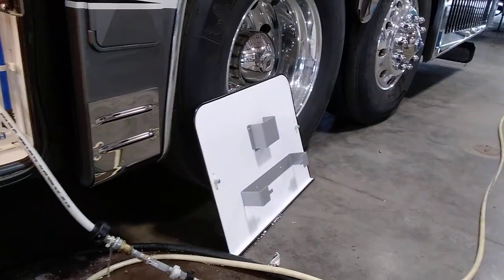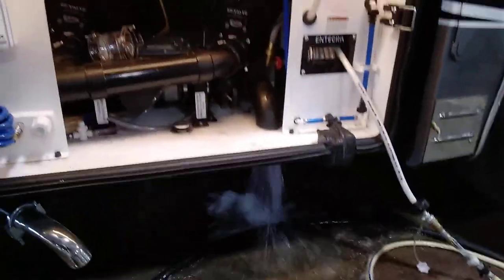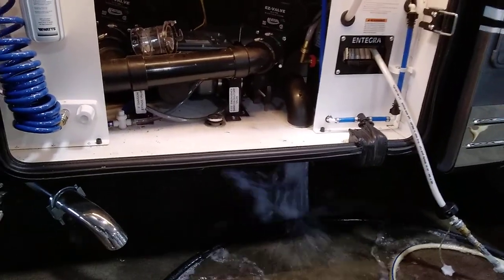This white panel covers the opening there, making it look a bit nicer when everything is closed up.